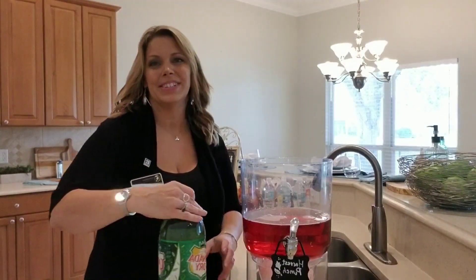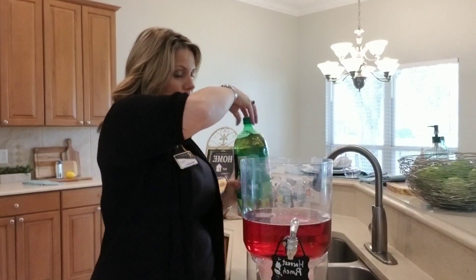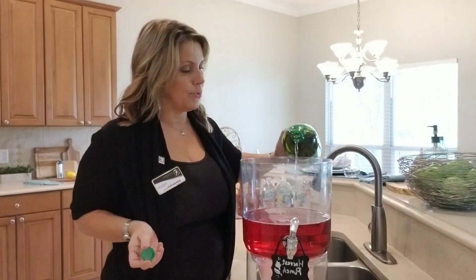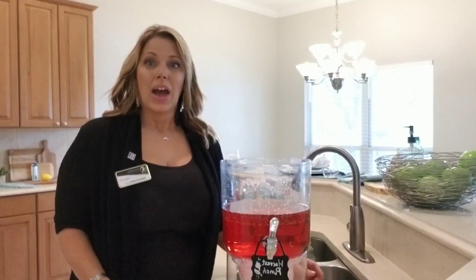The next thing I do is ginger ale. I do half a bottle of ginger ale. So that is one part ginger ale, one part cranberry, two parts apple. I put in half a bottle of ginger ale.